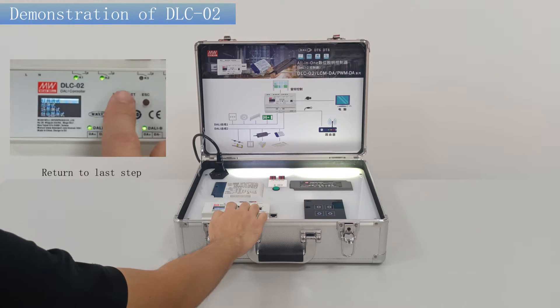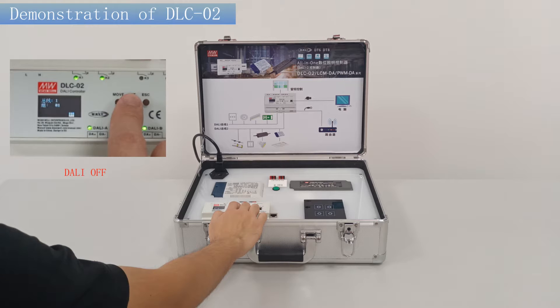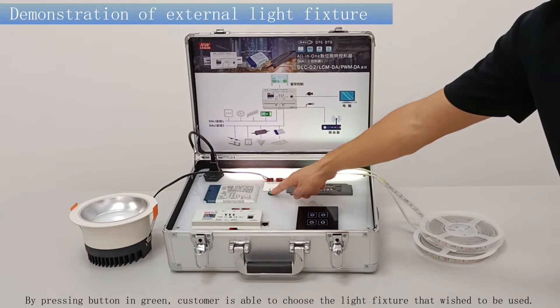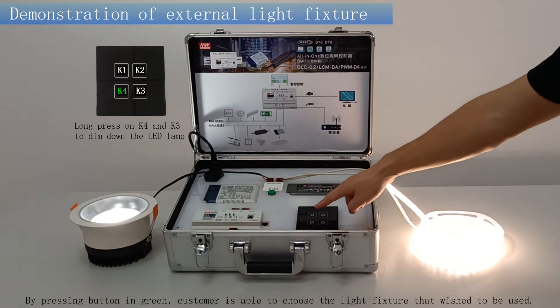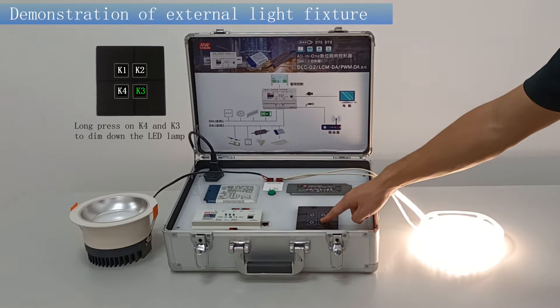Return to the last step. Enter group test. Choose GROUP 01, DALI-OFF, then DALI-ON. To demonstrate control of the demo kit with an external light fixture, press the button in green and the customer is able to choose which light fixture they wish to use.